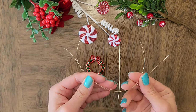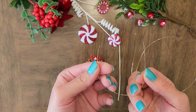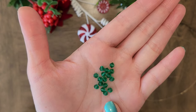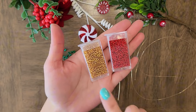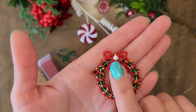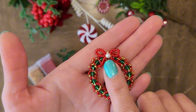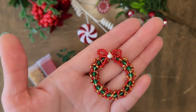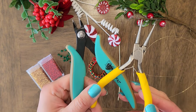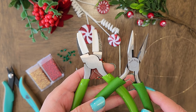We will need 20 inches of 28 gauge wire, and another 6 inches of 28 gauge wire. 16 3mm green bicone crystals, and some gold and red seed beads. I am also using a white pearl here because this pearl has a really big hole size that can fit through a couple of wires — it's up to you what you want to use in the middle. Tools are the same as usual: a wire cutter, a round nose plier, a nylon jaw plier, and a chain nose plier.